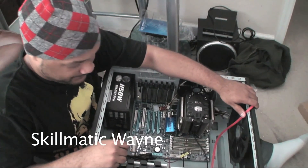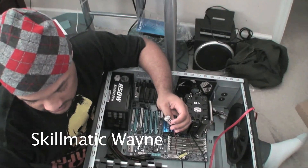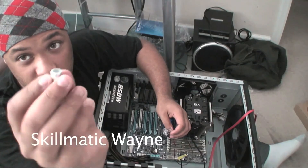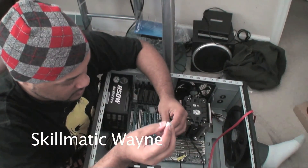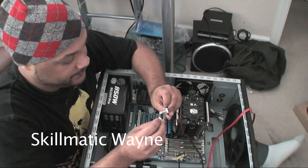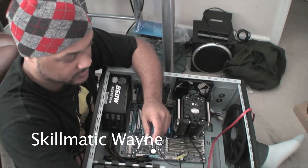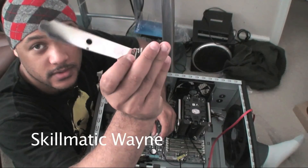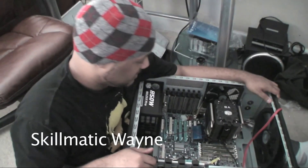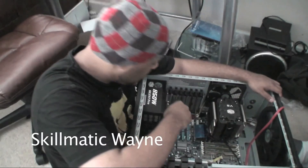Alright guys, so we're going to go ahead and install the fan controller. Make sure your hands are dry. This thing was a pain to slide off. So we're going to take this thing and install it on the bottom. I just got done installing the fan controller — the PCI fan controller.